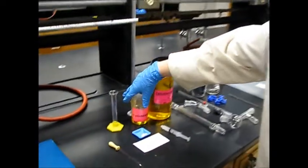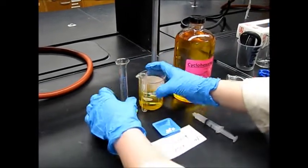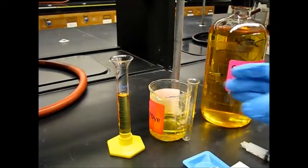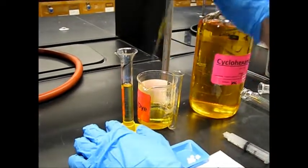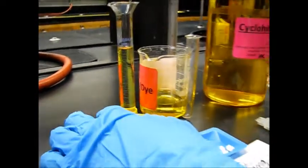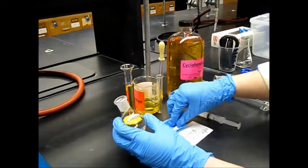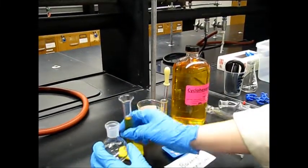We're going to need ten mils of your cyclohexane and dye solution. You're going to pour the first nine mils into your graduated cylinder, and then use a glass pipette with the amber bulb attached to do the last mil to make sure you get accurate sizing. Then we're going to take our round bottom, add two boiling stones, and add all ten mils of your solution.